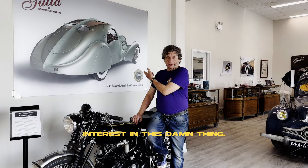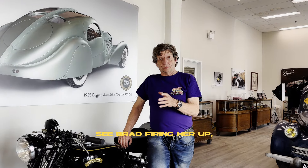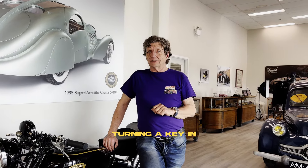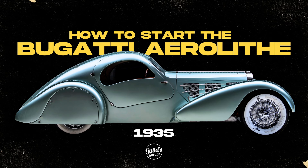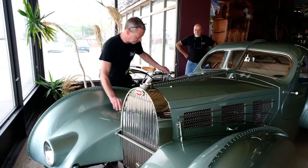I still get a lot of interest in this car, so we're doing a little actual piece here where you get to see Brad firing her up — which was not just like turning a key. To start the Bugatti, you've got to come into the right side of the vehicle.